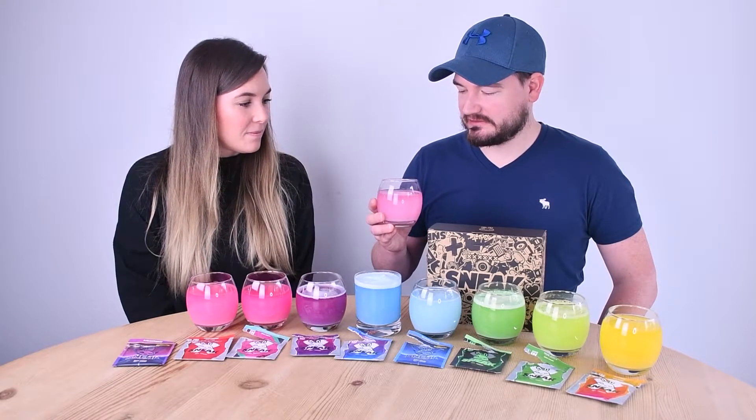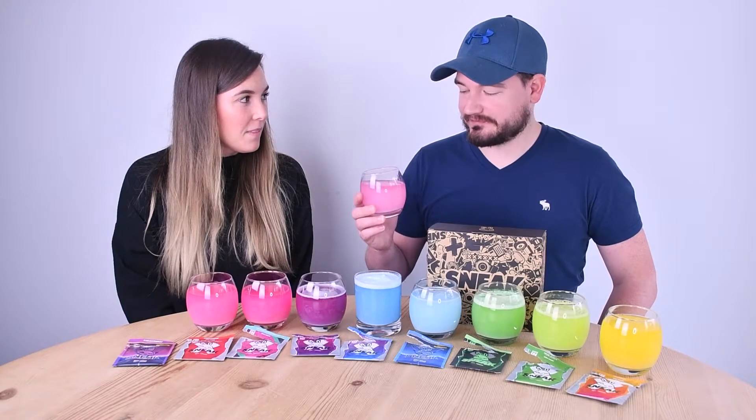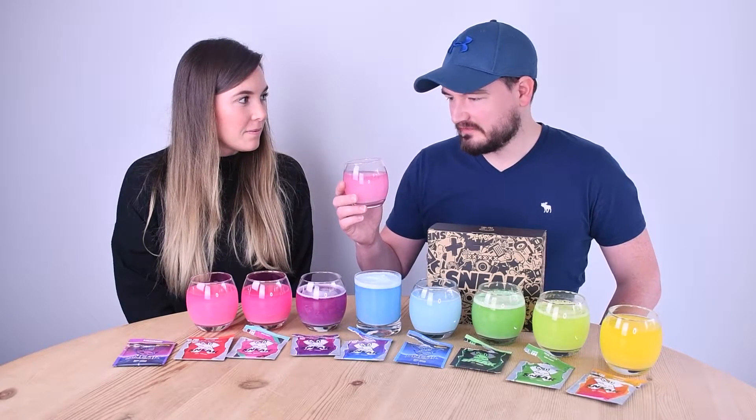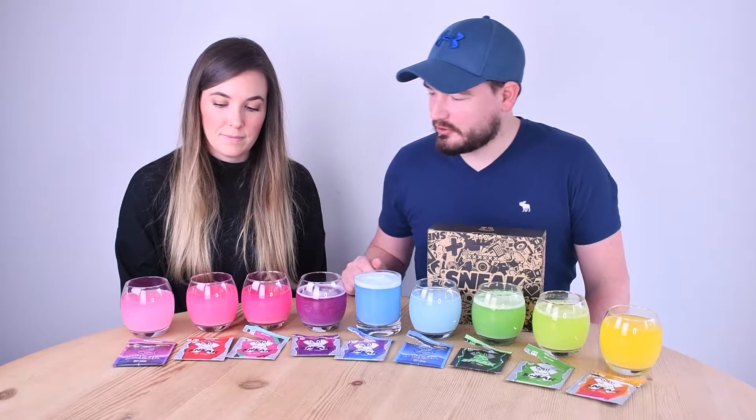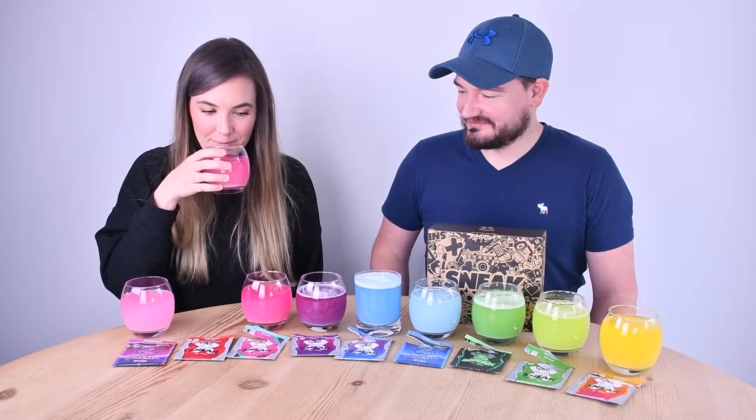It smells slightly strawberry and sweet. Tasting it — it's quite subtle, not actually that sweet. It's not a massive strawberry flavour, quite subtle overall.